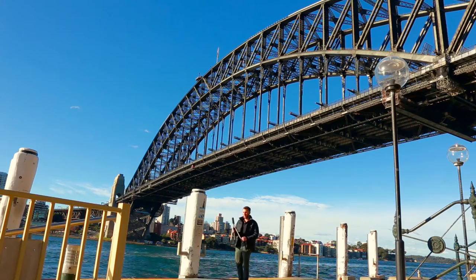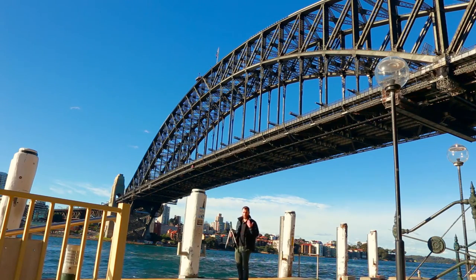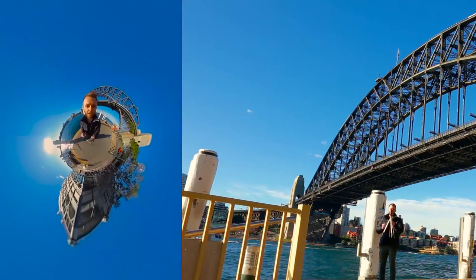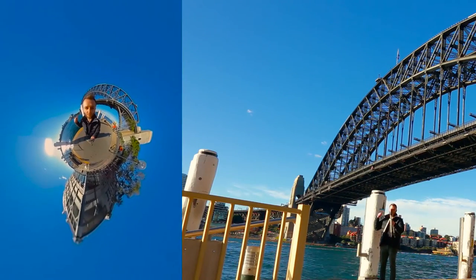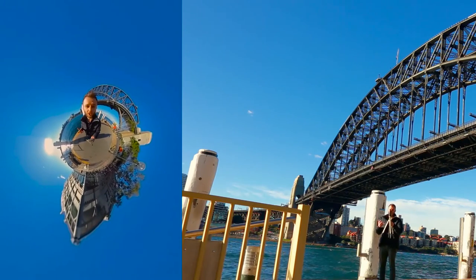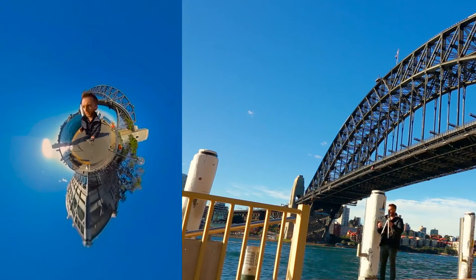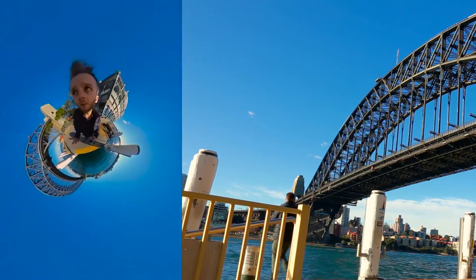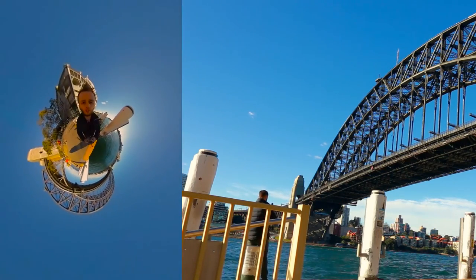I wouldn't normally use a tripod but it's an extra windy day and I don't particularly feel like going fishing or swimming at the moment. I've just turned my camera on and obviously what's behind me is going to be the most picturesque thing within this environment so I want to feature it as best as I can, giving it the clearest view possible from wherever I place the camera.